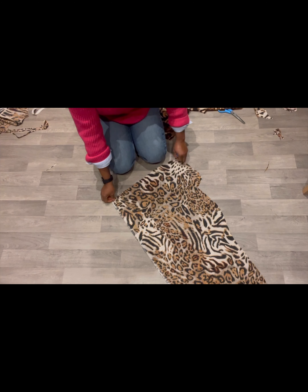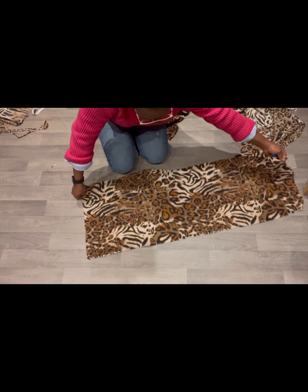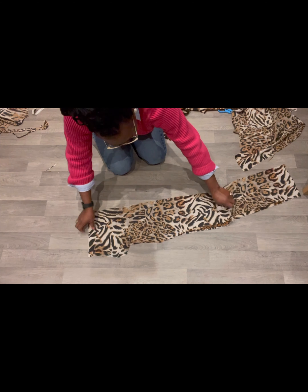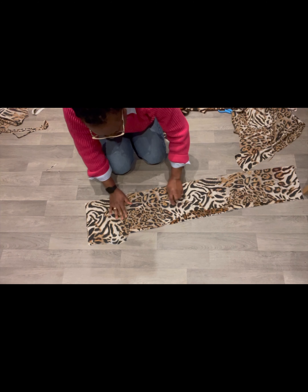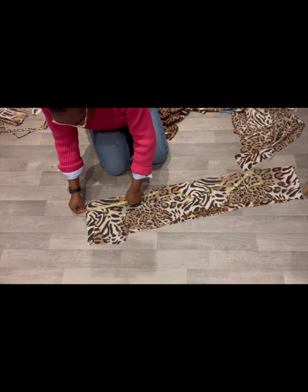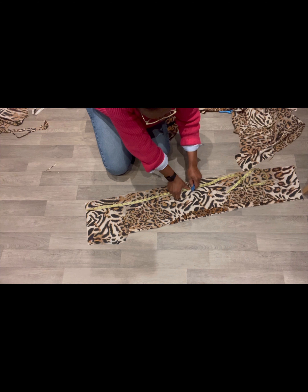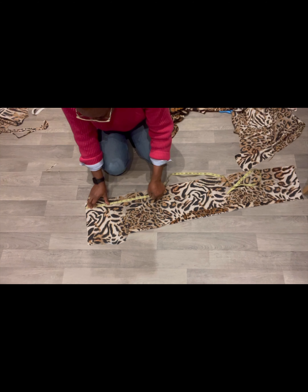Now we're going to cut the sleeve and the neckline. For the sleeve you can have it as long as you want — I'm going to fold this because I want it to be a long sleeve. I'm making this cutout from the side and I'm using three meters for this. I'm going to measure the length of my sleeve — I want it to be a really long sleeve, so I'm going to make this up to 26. After the fold it needs to be about 24 to 23 and a half.